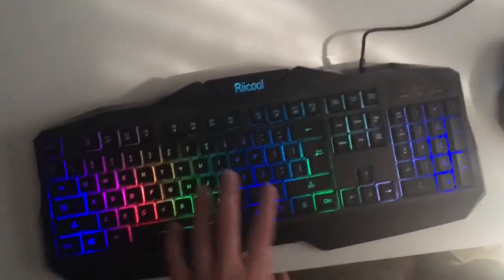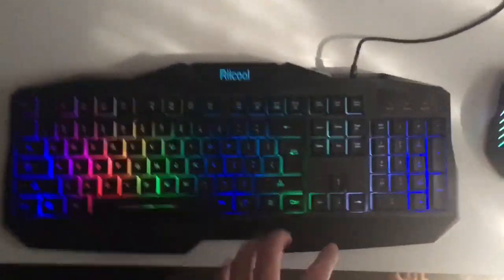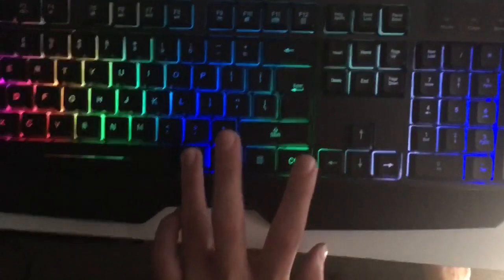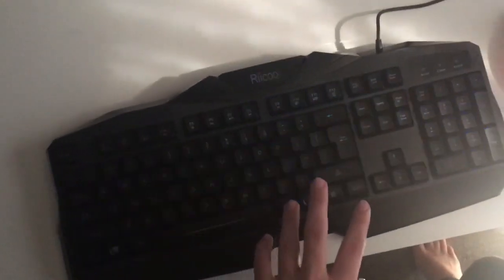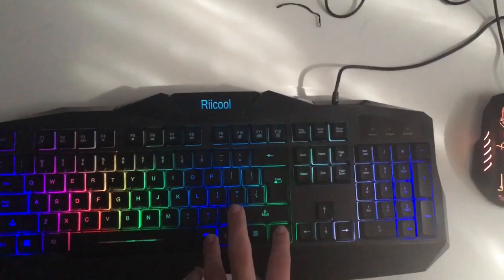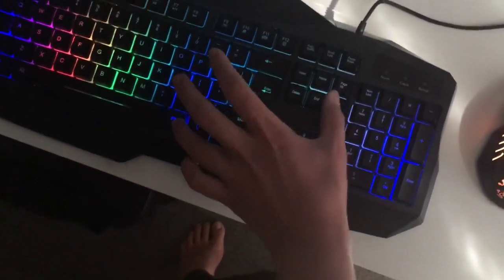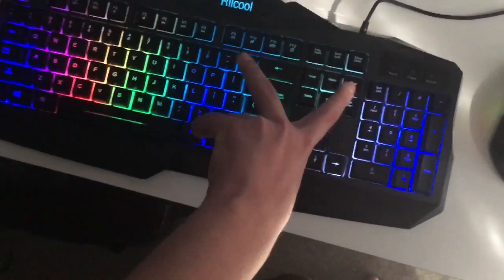Some things people don't really show you about this keyboard: you can press FN and the lighting button and it'll go into a breathing mode with all the lights. Then you can press it to go back. You can also press FN and page up or page down to adjust the brightness.